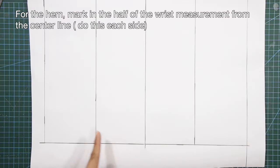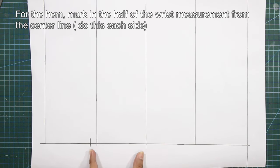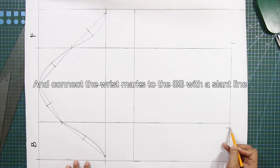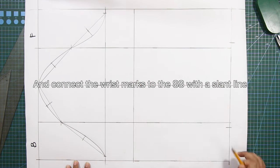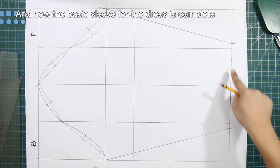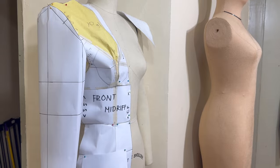For the hem, mark in the half of the wrist measurement from the center line on each side, then connect the wrist marks to the side seam with a slant line. This is how the sleeve looks on the dress form together with the back and front patterns.